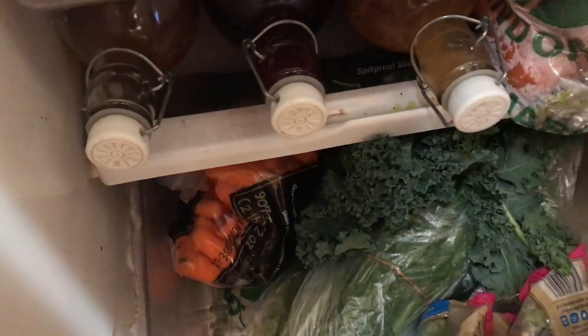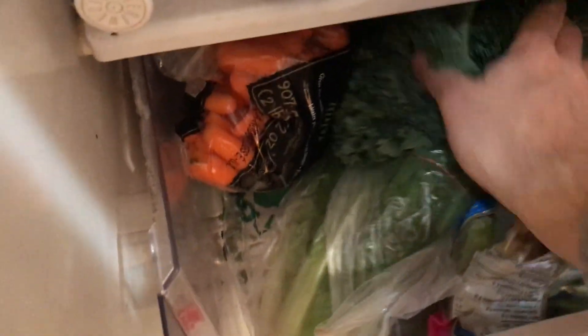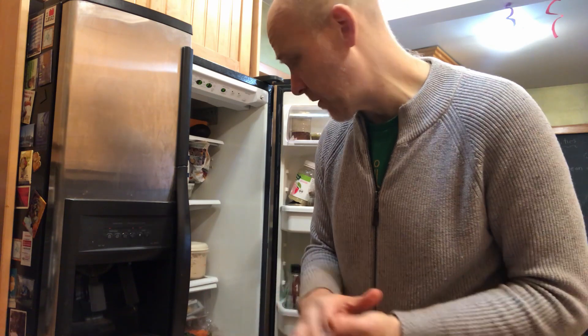And then the crisper is just loaded with a whole bunch of different stuff. There's peppers in there, cucumbers, salads, greens, kale. It's good to have something like kale, which is a nice hearty green that lasts a long time. So that way when you burn through all of your other greens earlier on in the week, you still have kale left. It'll last a lot longer.